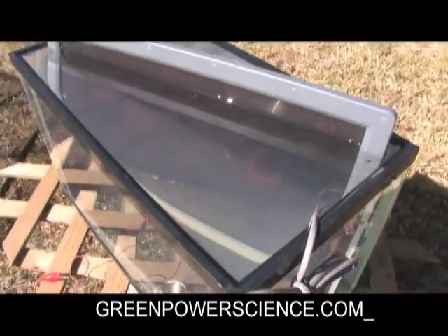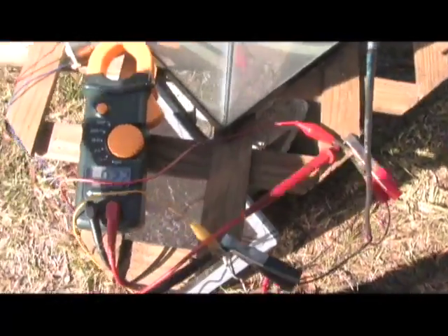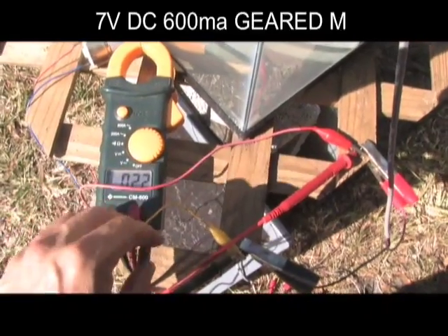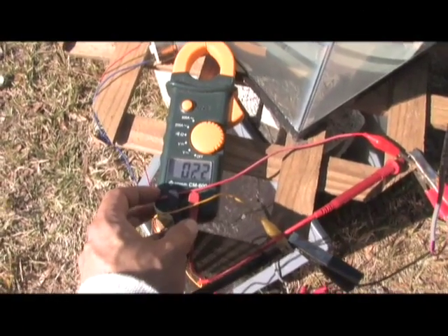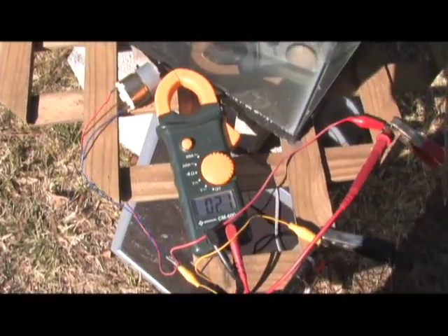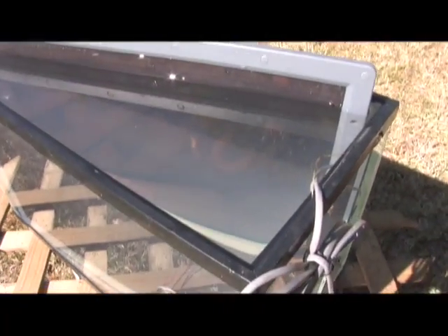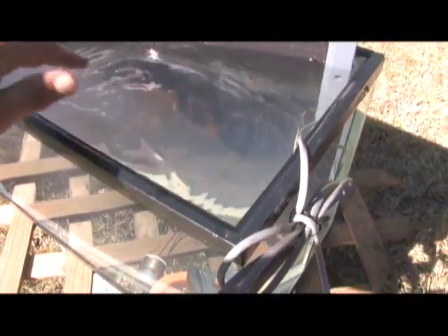Right now we have the submerged panel hooked up and you can see we are running a small DC motor — there's a load on it — and it's reading 22 to 23 volts roughly. It'll spike a little bit here and there. If I put my hand over it and block some of the light, you can see it actually drops. So that confirms that's the one in the tank, and the water temperature is about 73 degrees.